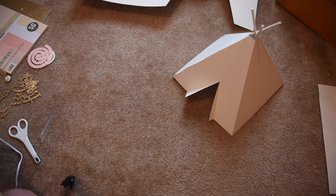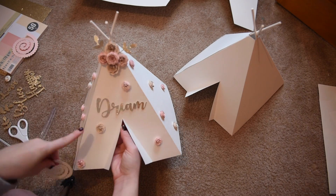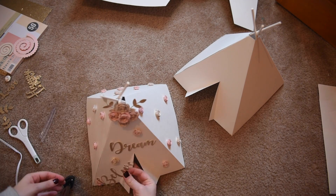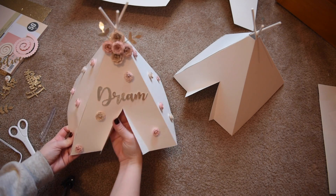We're also going to use the gold glitter cardstock to make little leaves and the cute little sayings. You're going to use about 5 of the large flowers for the top and about 4 to 5 per side for the teepee. Cut out your little saying and your little leaves, and that's it — then you're done.